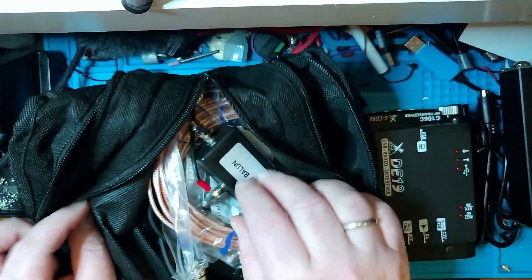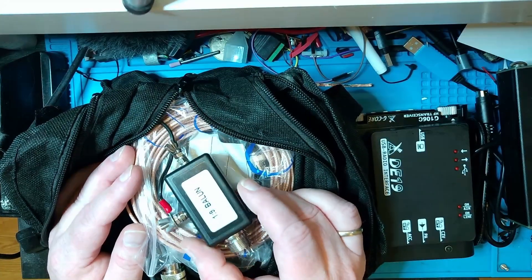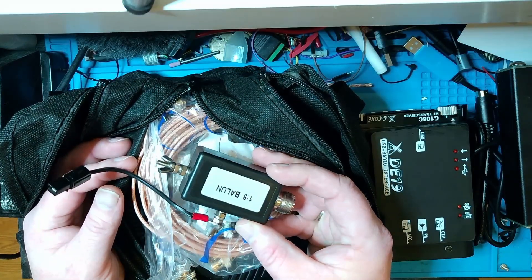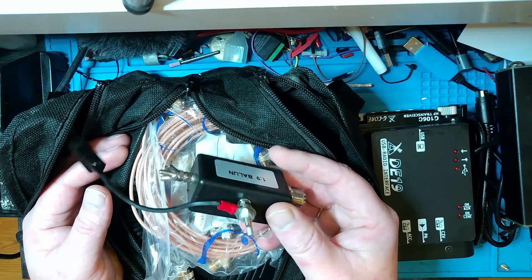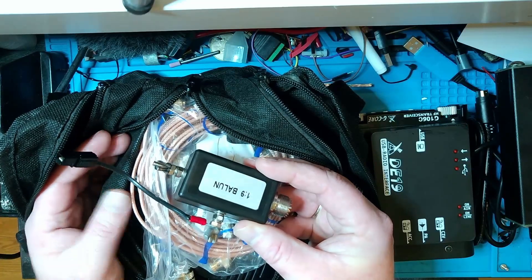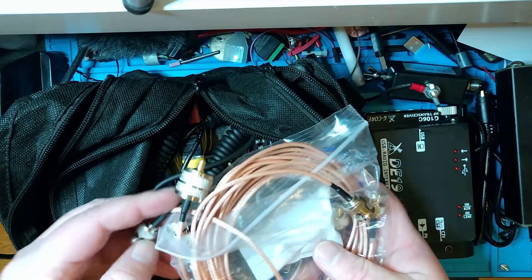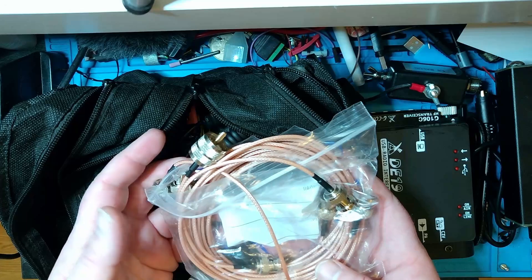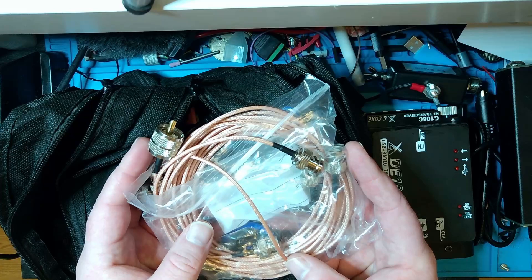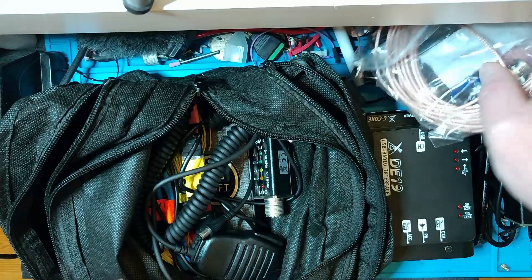Let's check the centerpiece here. With a kit like this, I want to be band agile and flexible. So I got a cheap eBay 9-to-1 balun — I think I got this off eBay a lot of years ago. There's nothing magical about it; it's not a really good balun, but it's small and compact. That's the antenna solution for this compact go bag. I also have a couple of pieces of coax — a short and a long lead. One is BNC to BNC, and the other is BNC to PL259, so I'm flexible in terms of equipment.